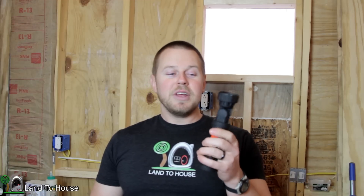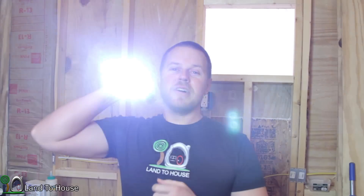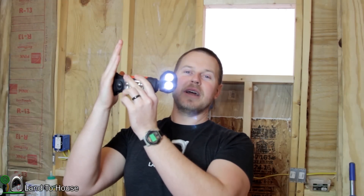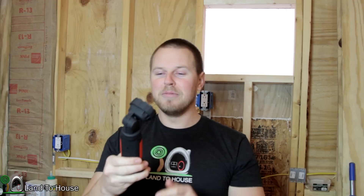I've really enjoyed working with this. I was trying to get my sub panel wired in here in the workshop, turned off the main breaker, and I was able to turn this on, angle it, stick it to some metal, and work in the dark. So definitely very helpful.